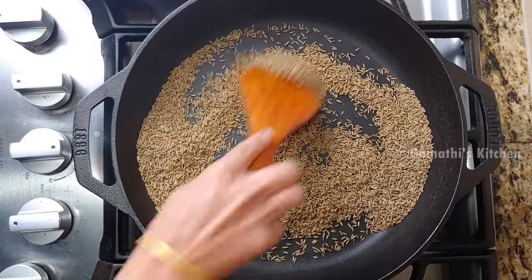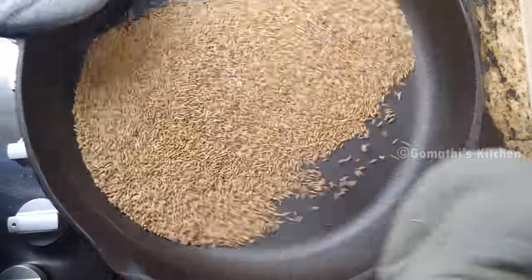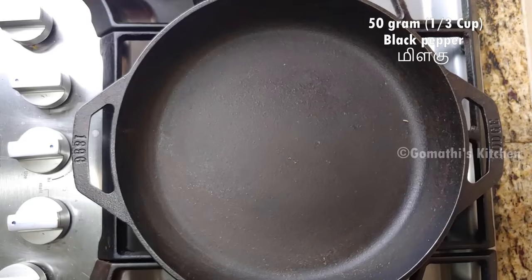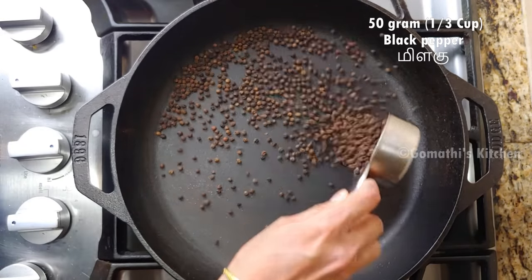Now we have to put the knife in the hand. We have a measuring cup of 1/3 cup.